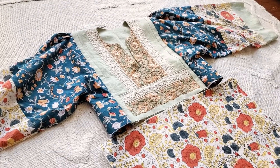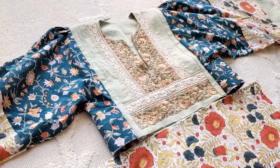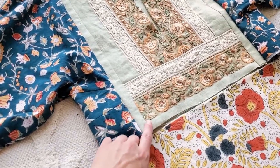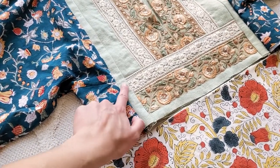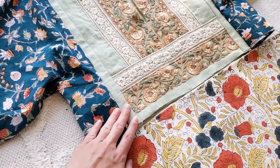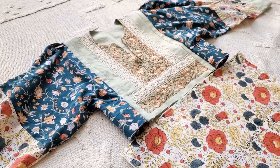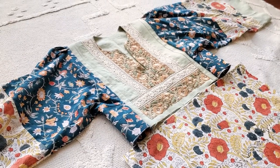I finished stitching the sleeves back onto the bodice and overall I'm very happy with it. You can see where I added in the paneling detail to make it wider, and the waistband extension I added on the bottom to make it a little bit longer. I did the same with the sleeve gusset. I've tried it on and it fits me well.